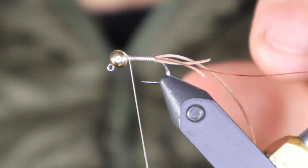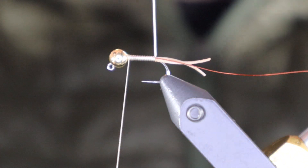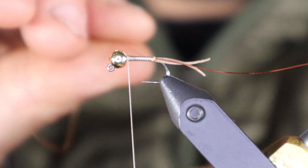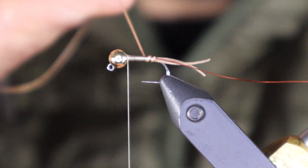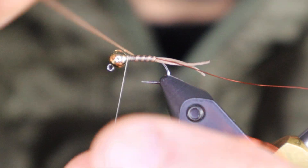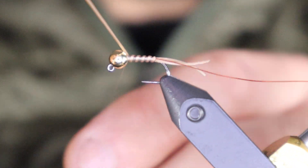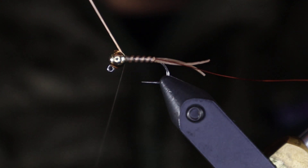Now I'm going to wrap the stretch floss first. I'll pull it a little tight at the back and I'm not doing touching turns — I like to leave a little room. I start by stretching it and as I wind forward I kind of relax it a little bit, so you get a little bit bigger segmentation and a slight taper. Catch it at the front.